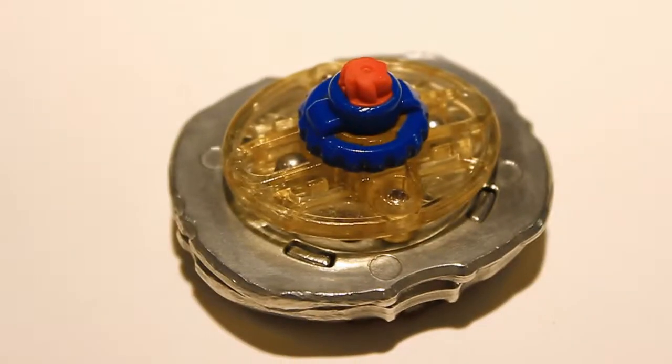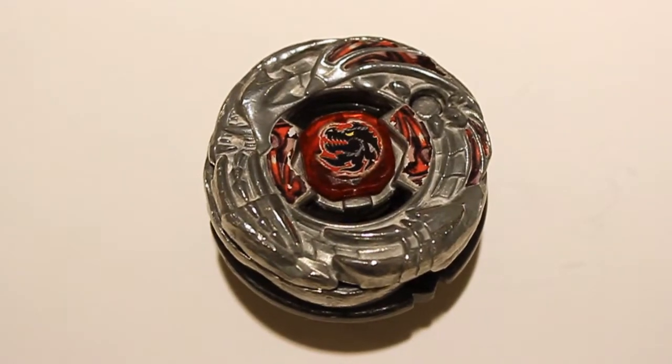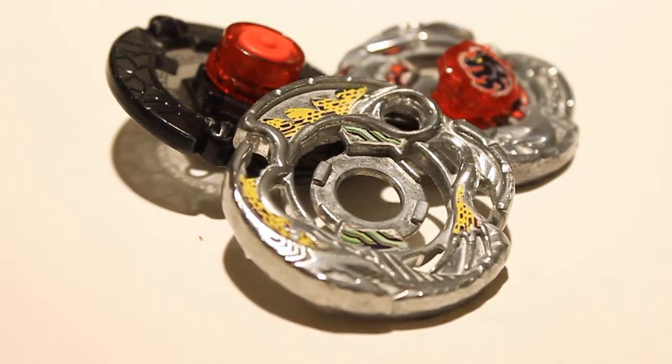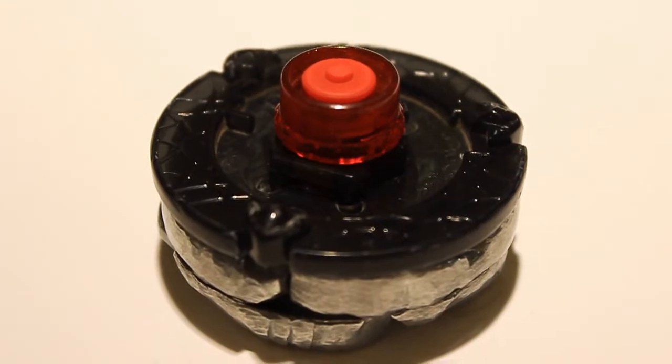And in the other corner we have Revisor Dragoon BD 145 RDF, which is a really really good balance type, or left spin defense slash balance type. Hope you guys enjoy — let's get to the battle!